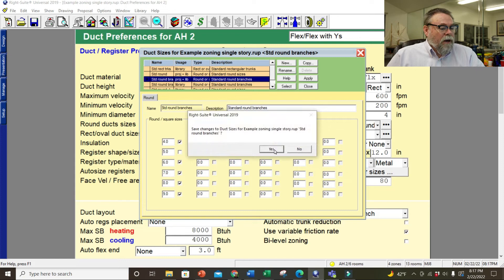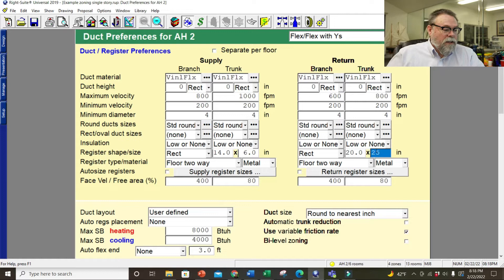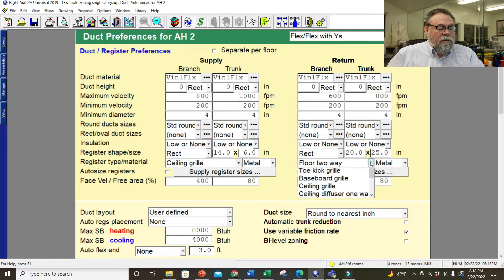For airflow, I like to dial mine up a bit — 800 feet per minute for branch ducts and 1,000 for supply trunk lines. For return trunk lines I'll go 800, and 600 for returns, since we want them fairly quiet. I'll use rectangular registers, 14 by 6 for all of them. Filter grills will be 20 by 25. These are ceiling grills. All that's done.